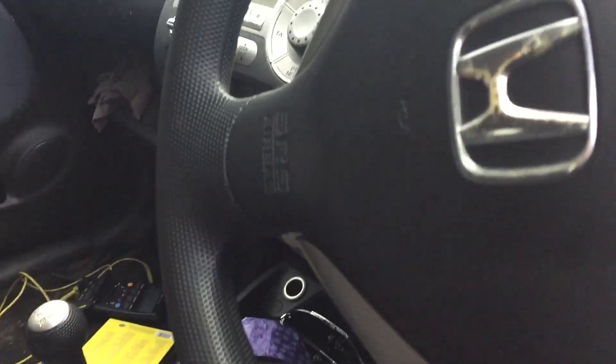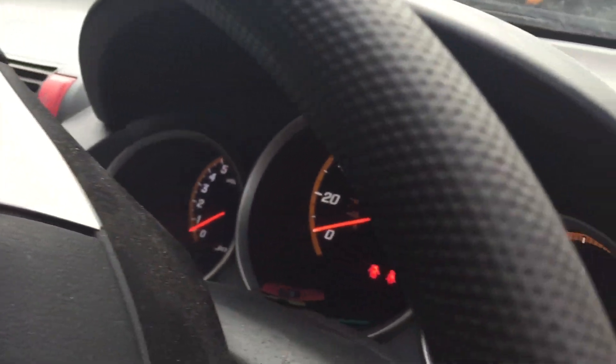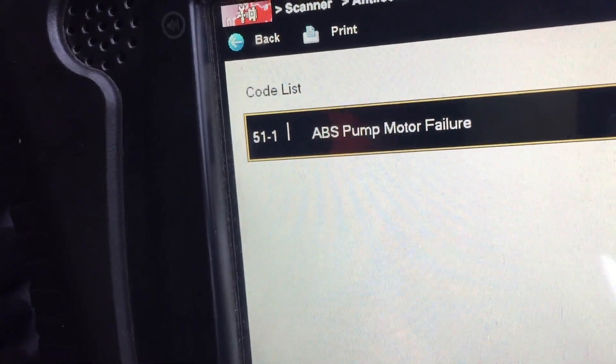The customer's complaint is the ABS light is on. So there's the code: 51-1, ABS pump motor failure.